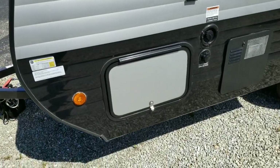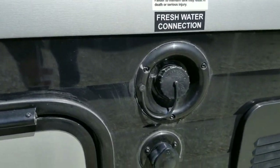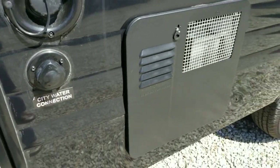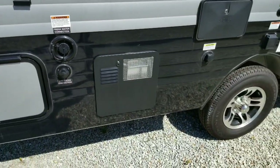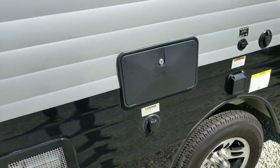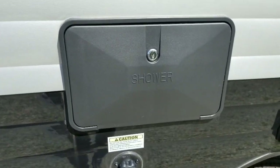You've got the other door for your pass-through storage, your fresh water tank fill there on top, and city water connection down below. There's a six-gallon hot water heater that does have an electronic ignition, so you can flip the switch and it lights itself.